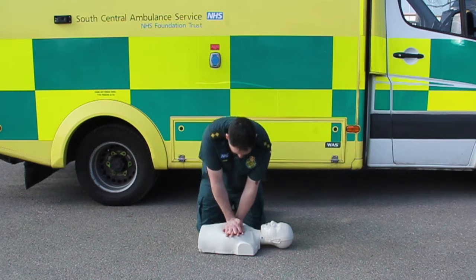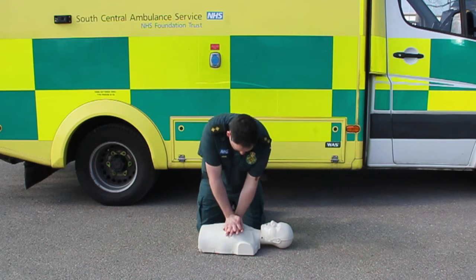You need to do 100 to 120 presses a minute. Keep this going until the emergency services arrive.